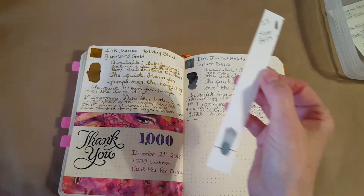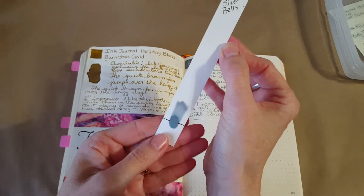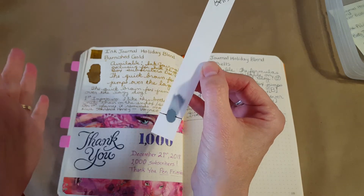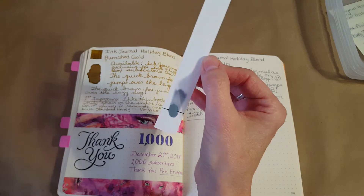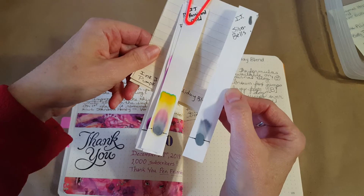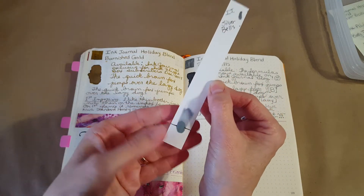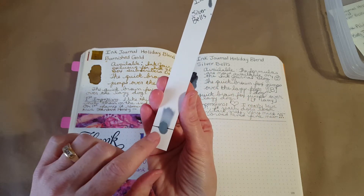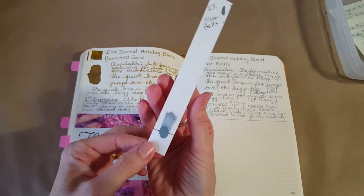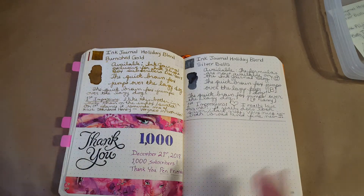Yesterday I forgot to show you the chromatography, so let's do that right away. Here it is for Silver Bells — very, very simple, it didn't have all that complexity. Here's Burnished Gold and here's Silver Bells — quite simple. I haven't studied the formulas yet, but there are facts in there that would help us understand the difference. There's quite a difference between the two.